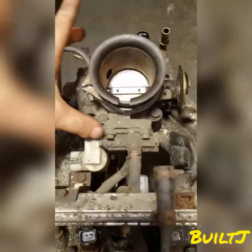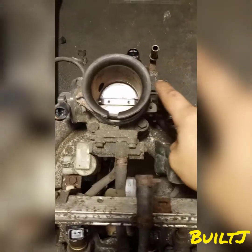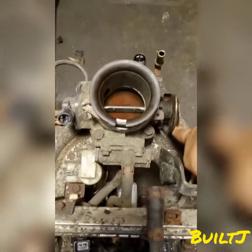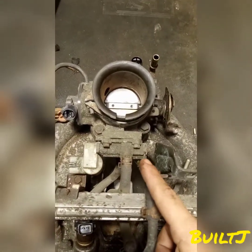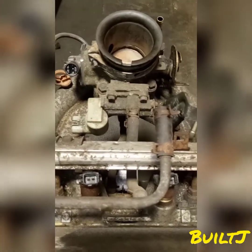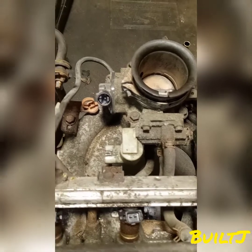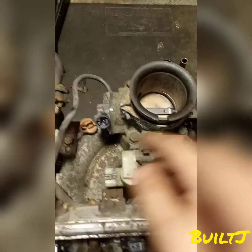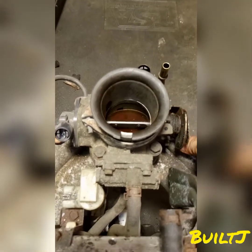Over here we have the throttle body. The throttle body has multiple sensors hooked up to it, and it would have a throttle cable connected to it which actuates the actual throttle. Over here we have the IAC, which is the idle air control valve, and that's going to disperse coolant through that unit and then back into the head. Over here we have the TPS sensor, and that's going to tell the computer how much throttle is given when the pedal is depressed.